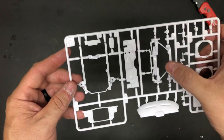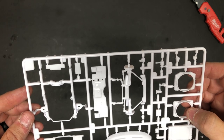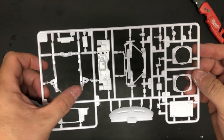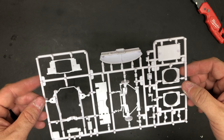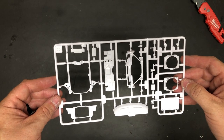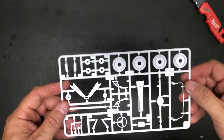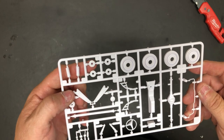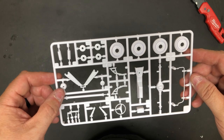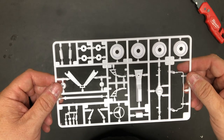First bag has the front suspension, dashboard, radiator, two radiator shrouds — that's interesting — your front subframe and radiator support. Really clean, I see no flash whatsoever on these, so that looks really good. Second bag has your wheel backs, rear axle, sway bar, steering wheel, little hood hinges, springs, pedal, center console — all really clean, really crisp, and again no flash.